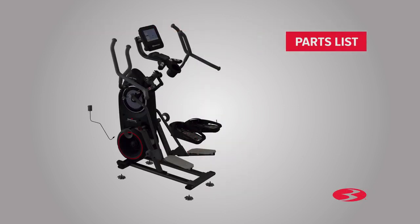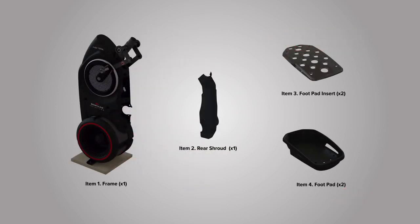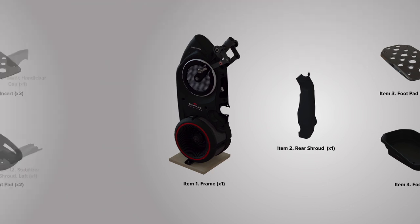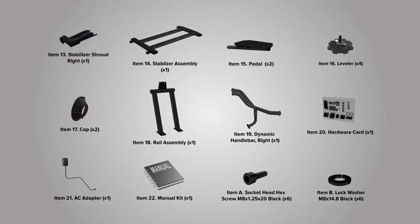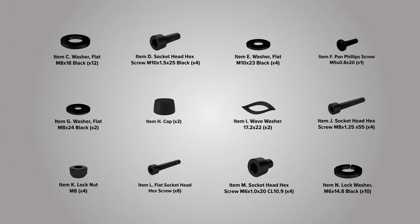Start the assembly by checking the parts list. There are two boxes included with your assembly. Box 1 contains the following parts. Box 2 contains the following parts. Please note that a right R and left L decal has been applied to some parts to assist with assembly. Check the assembly for the following hardware. Select pieces of hardware have been provided as spares on the hardware card. Be aware that after proper assembly, there may be remaining hardware.